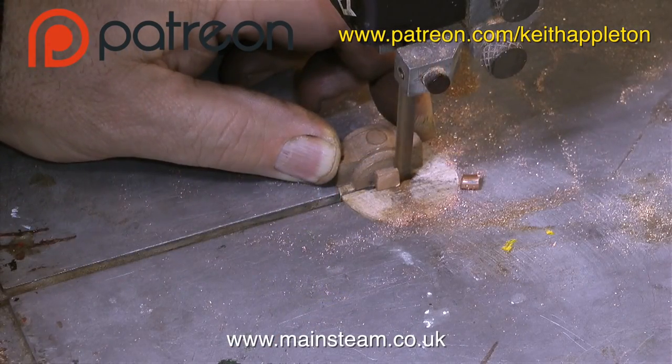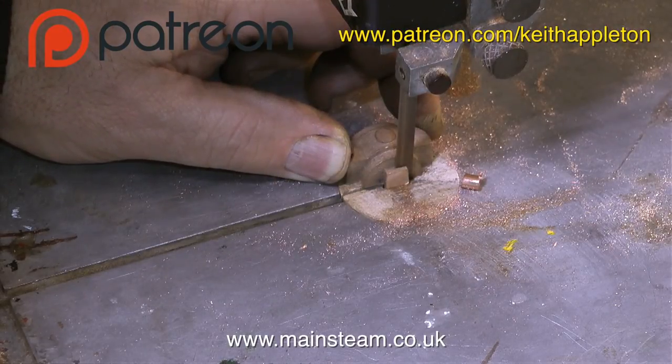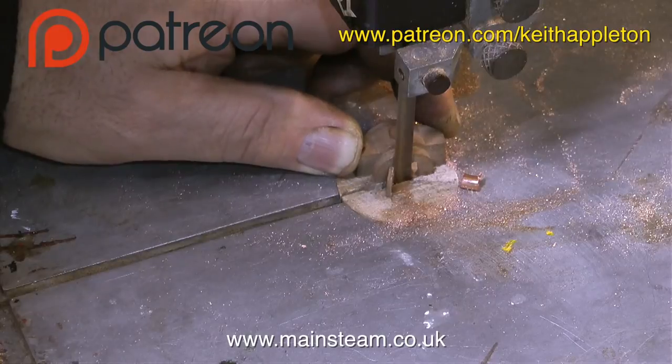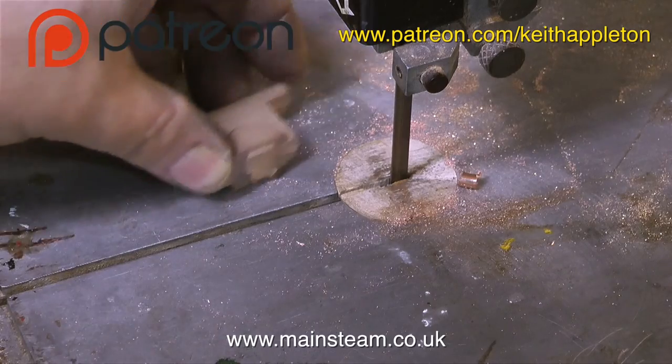This clip shows me using my old bandsaw to remove some of the moulding sprue from one of the top caps. This part of the process is known as fettling - cleaning up the castings. These castings are going to be machined in the lathe, but it's still a good idea to get rid of some of the excess metal first.